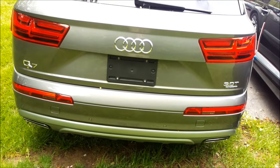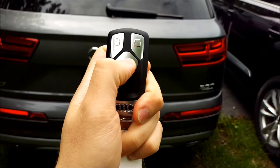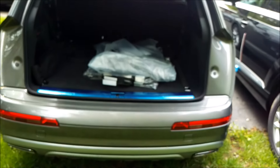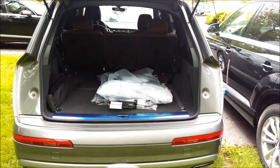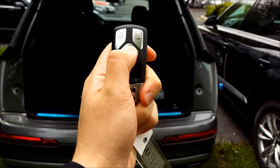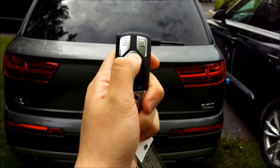Another way to open it is using the key fob. Just press the trunk button and hold it until it opens, then you can release. And then once again to shut it, you have to press and hold until it completely shuts.